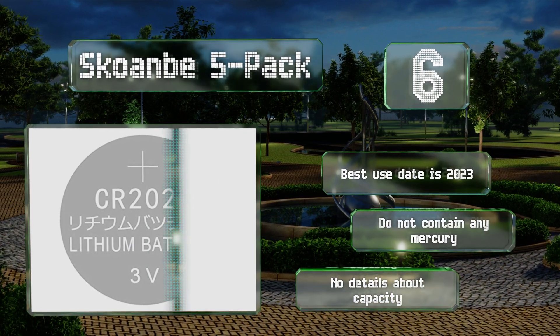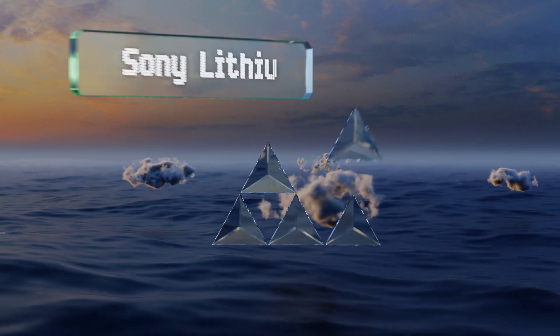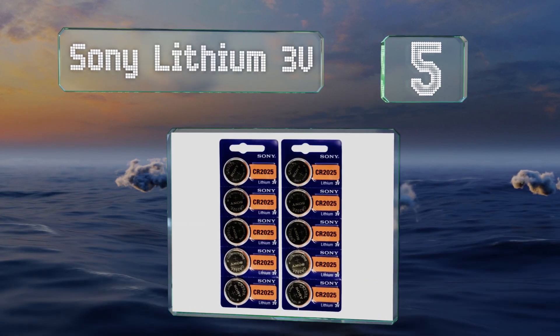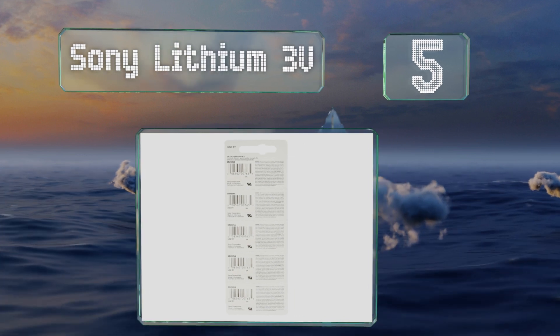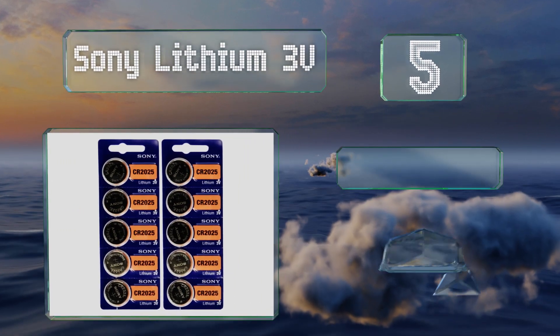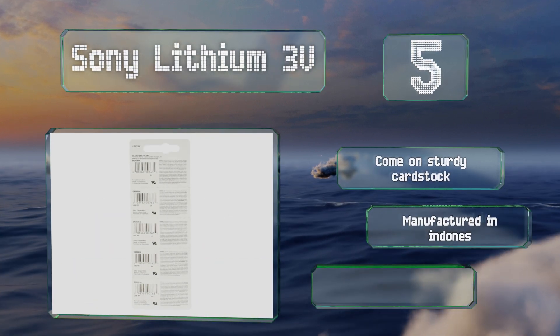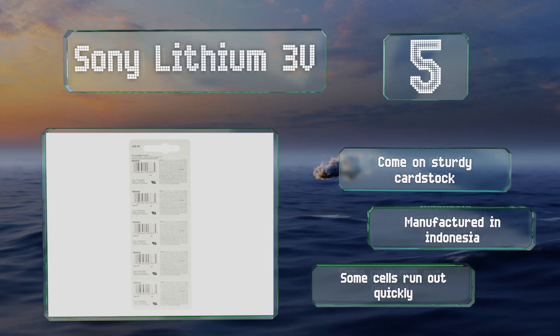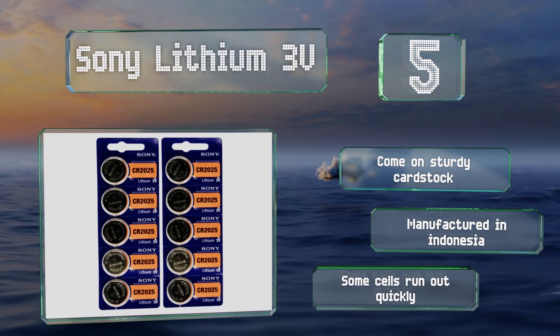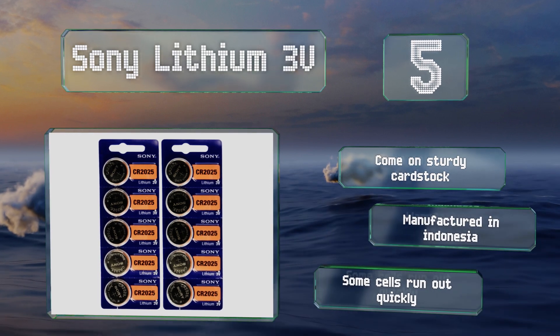Moving up our list to number five, while the packaging design of these Sony Lithium 3-volt looks like it hasn't changed since the 1980s, the cells themselves should have a few good years left in them. This pack of 10 should last you well into the next decade depending on how many devices you need to power. They come on sturdy cardstock and are manufactured in Indonesia, but some cells run out quickly.